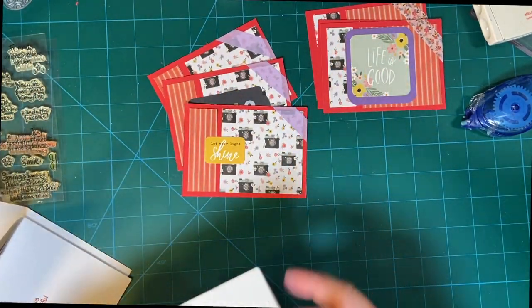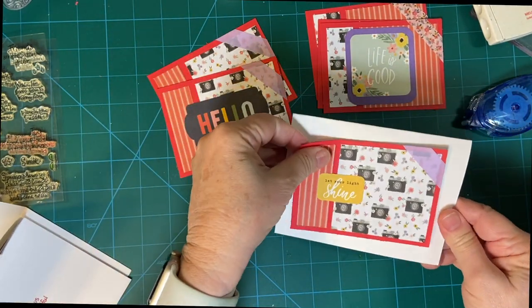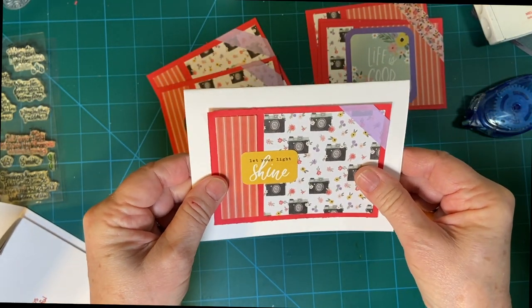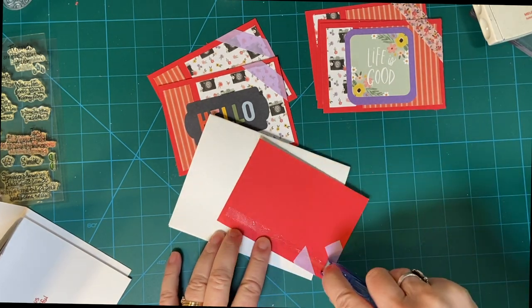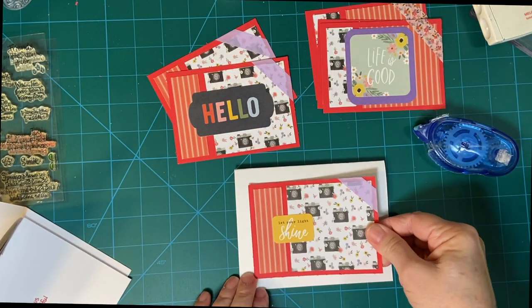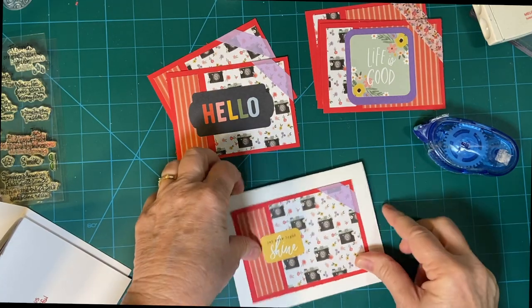Let's go ahead and start attaching. Remember I'm just gonna cover this up — it's gonna be fine, you're not gonna ever know that that was there. There's one.